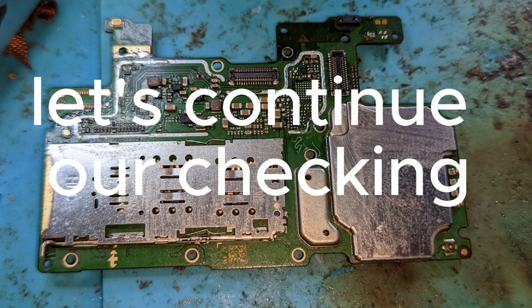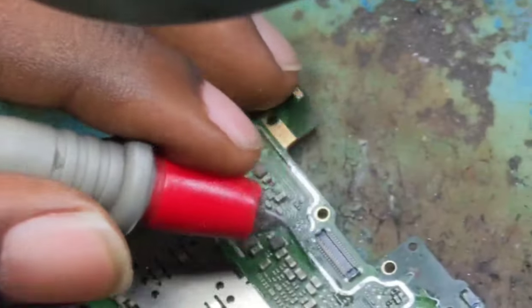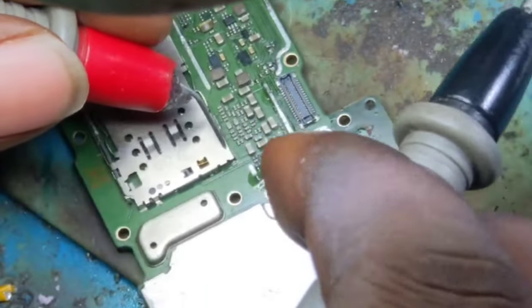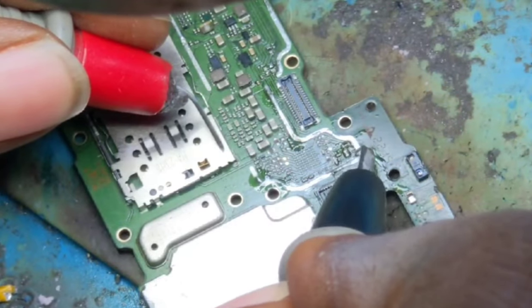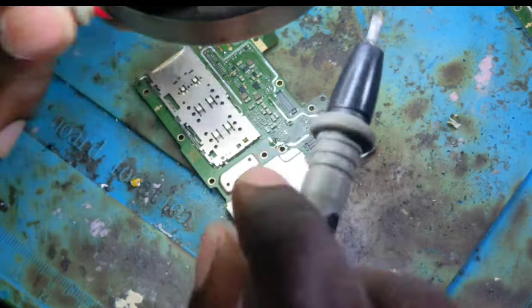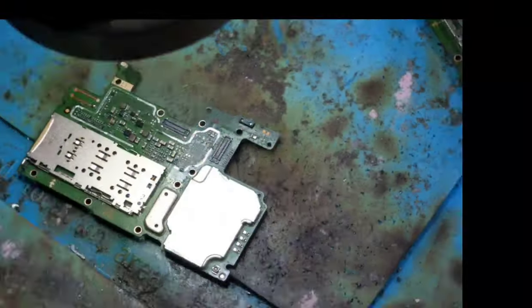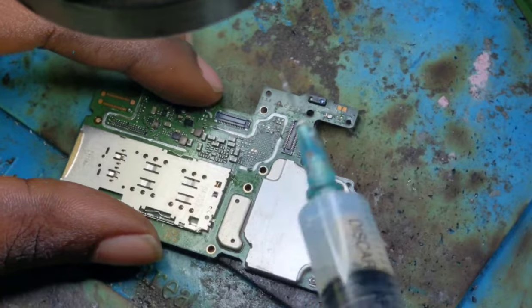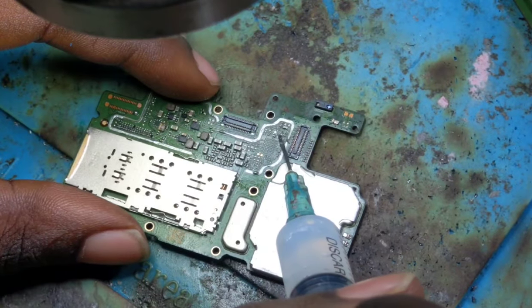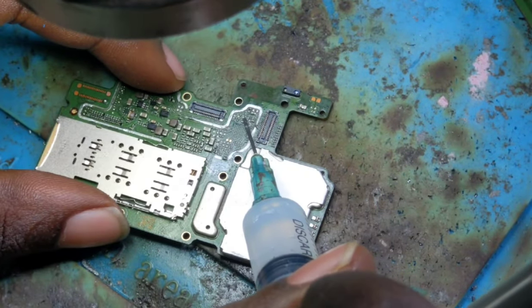We are checking the short circuit with our multimeter. The short circuit is still there because of two capacitors — these two capacitors are having a short circuit. We are going to remove them and check again if the short circuit is gone.